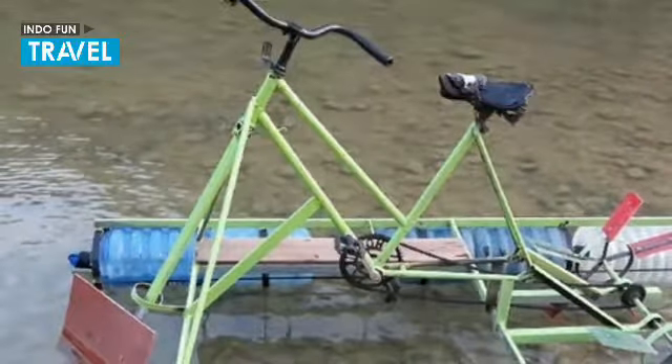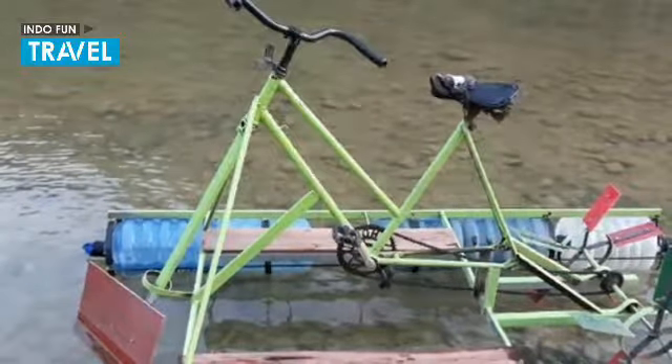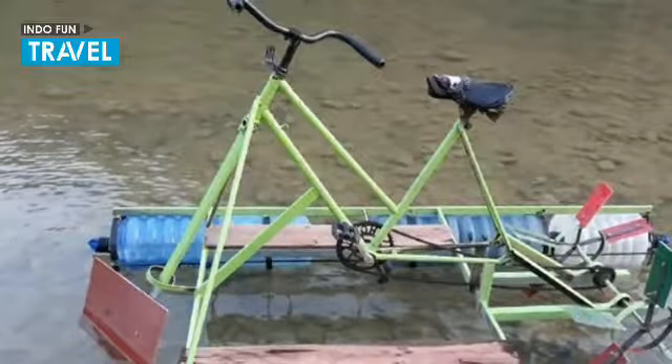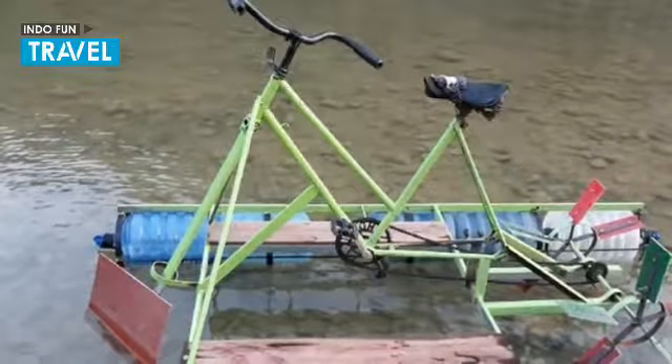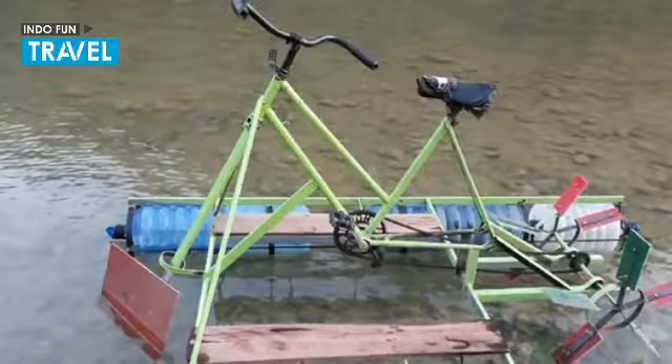The idea of making the water vehicle came from the local youth group at a hamlet in Giri sub-district, Bantul Regency. Feeling interested, they watched water bicycle videos on YouTube and searched for videos on how to make water bikes.